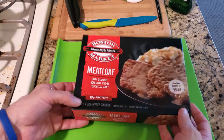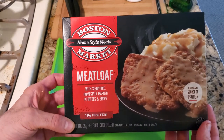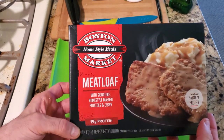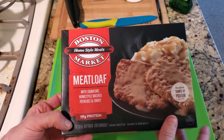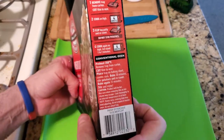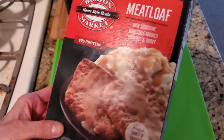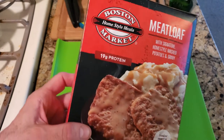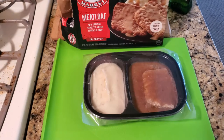Welcome YouTube to another episode — another meal by Boston Market. If you love that company and love going there, now you can have the meals in your house. This one's meatloaf with mashed potatoes. It gives you directions on the back and nutrition facts. I'll include pictures at the end like normal. Let me open it and we'll see.